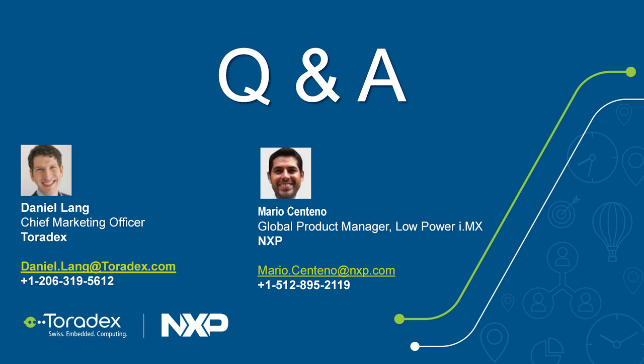Does Toradex Bluetooth support Bluetooth mesh? The hardware on the Marvell chip would support it, but Marvell does not officially support Bluetooth mesh in the current driver. So at the moment the answer is no. If it's a high requirement, let us know and we can dig into it further — it should be a software-only addition.